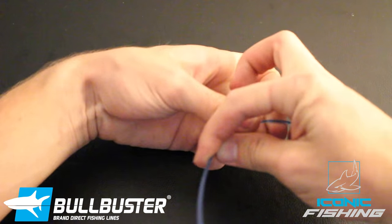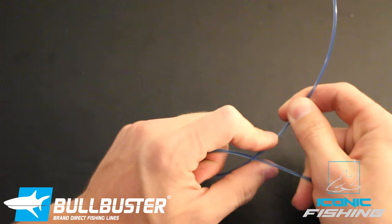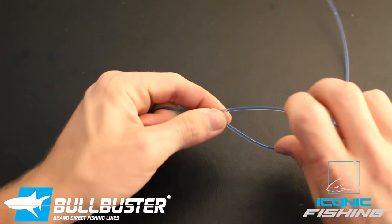Next, leave about a foot tag end and make a loop right above your swivel. Stick your finger through it and twist your tag end around the actual mono itself, the main line, twice.